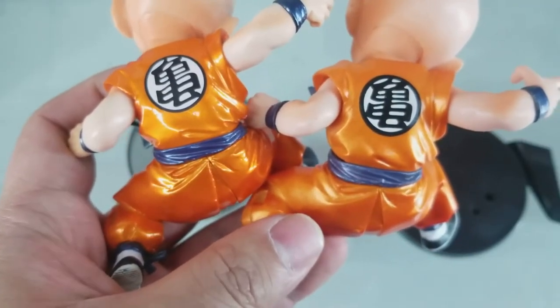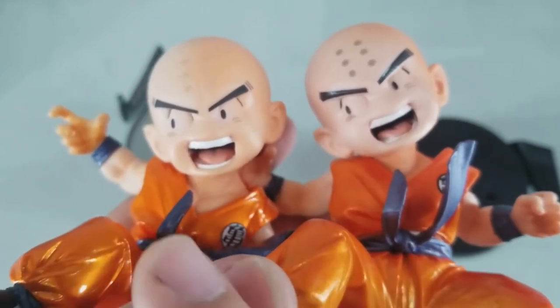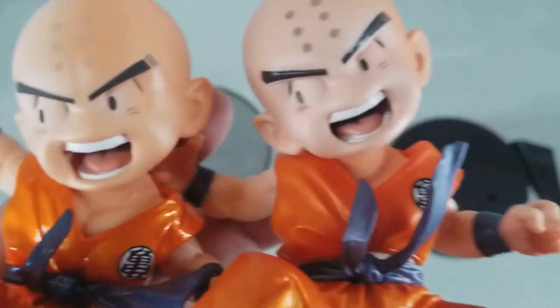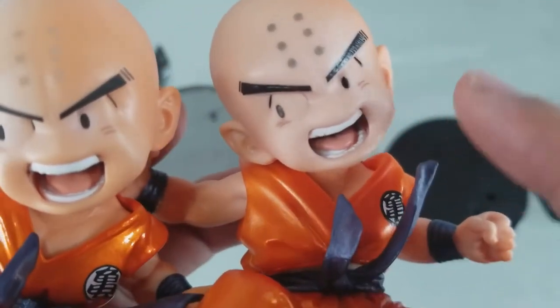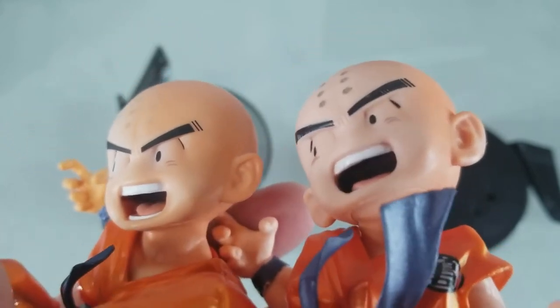Here's the back of the figure. The eyebrows and mouth for the genuine one on the left are really perfectly painted, while the bootleg one has a lot of lines and a lot of uneven paint, especially in the teeth.